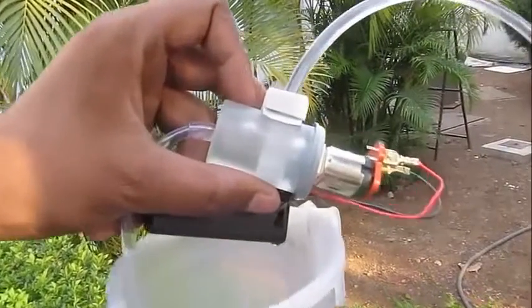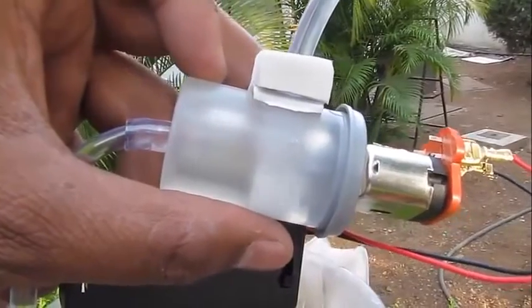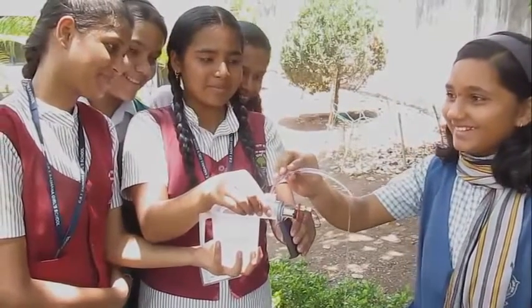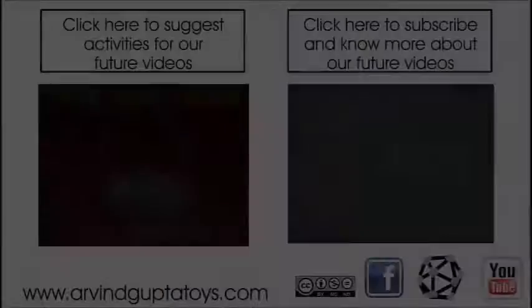This is a motorized pump. See very closely that the fan inside the film can is spinning very fast and it is driving the water up. This is how electric motors usually work, and here is a pump which is run by an electric motor.